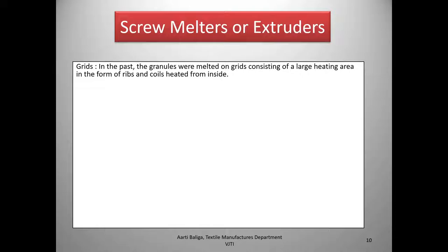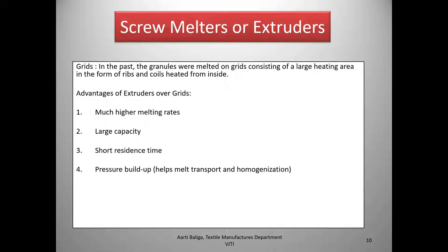Having seen the video of the screw, let us look at screw melters or extruders and their advantages over the grids used in the past. In the past, granules were melted on grids or large heating areas with rib-like grid bars, heated from inside by coils. The advantages of extruders over grids are much higher melting rates, large capacity, short residence time, sufficient pressure build-up for melt transport and homogenization, and delivery of a metered quantity of melt. Because of all these advantages, extruders have replaced the old grids.